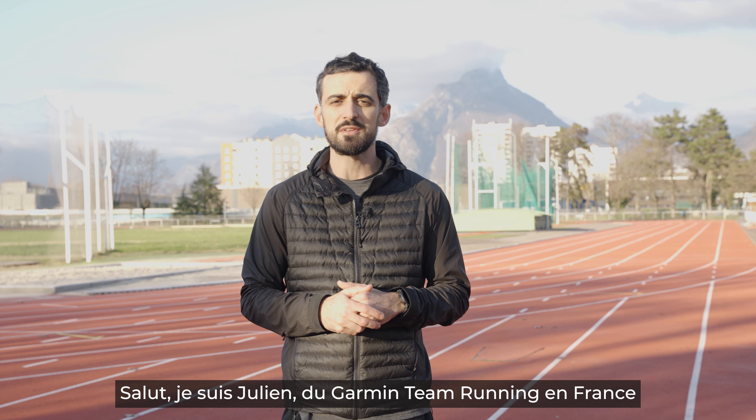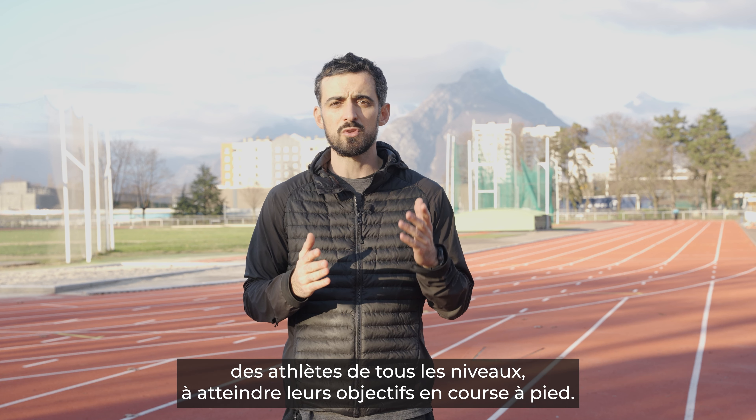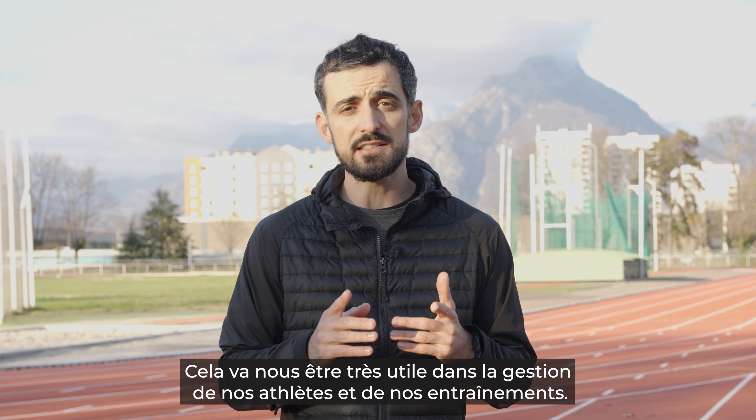Hi, I'm Julien from the Garmin Team Running in France. We've been coaching people for 7 years, people of all levels of running, to achieve their running goals. We've been waiting for an app like Garmin Clipboard for a long time and it's going to help us a lot in managing our athletes and workouts.